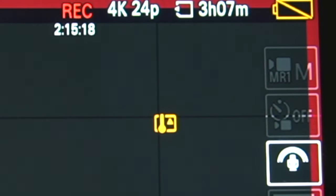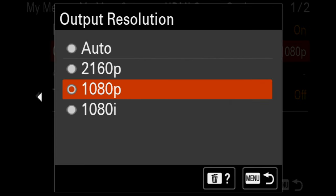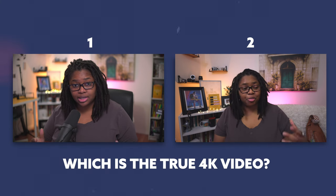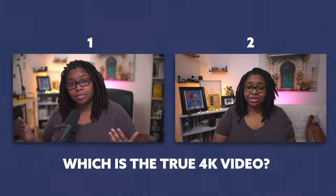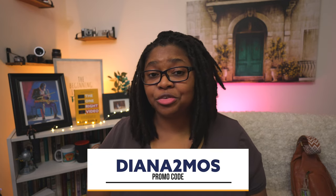If you're still running into overheating after all those changes, there's one last thing: switch from the 2160p output to 1080p. The funny thing about the ZVE-1 is that its 1080p is actually downsampled from 4K — just like the Sony a7S Mark III — so the 1080p is super high quality. I've switched back and forth across my last several videos and I'd bet none of you could spot which is which. If you use software like Ecamm Live to upscale to 4K, you can do this and nobody will be the wiser. Use promo code DIANA2MOS for two months free with Ecamm Live.